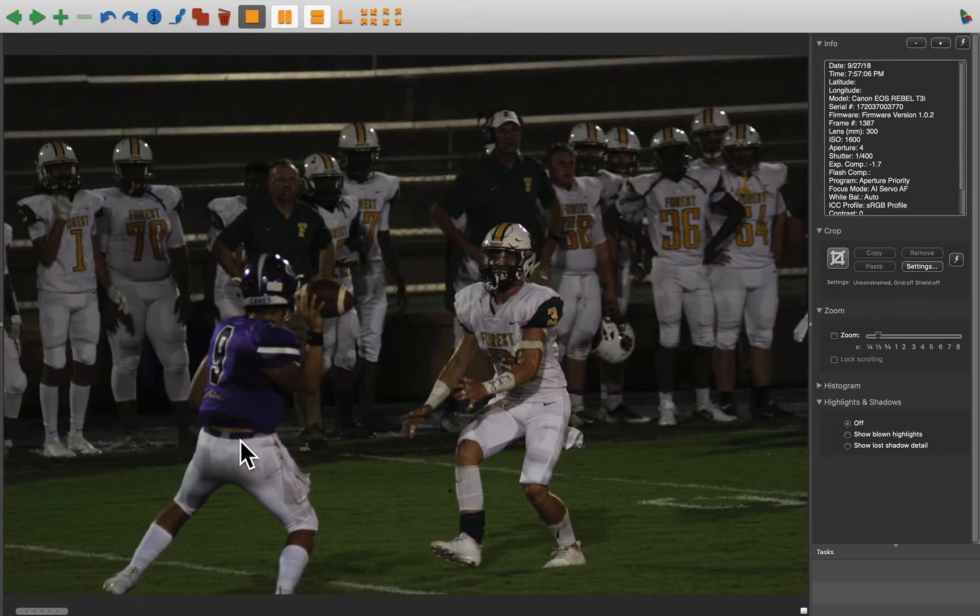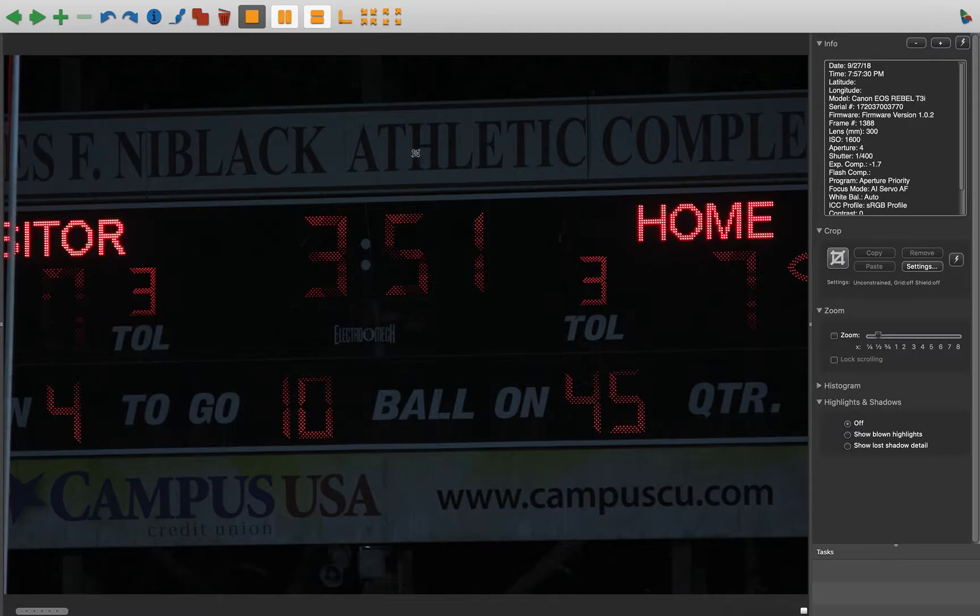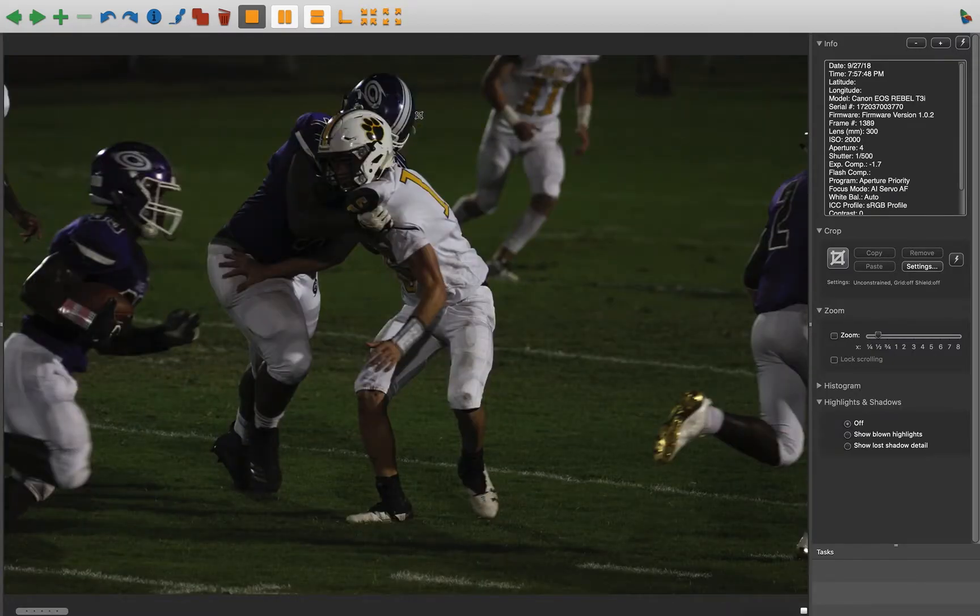Again, you're behind the quarterback. You kind of need to be in the direction he's passing so you get that front angle of him and hopefully whoever he's passing to. Good job taking a photo of the scoreboard so you know where we are and what's going on — this could lead to something.